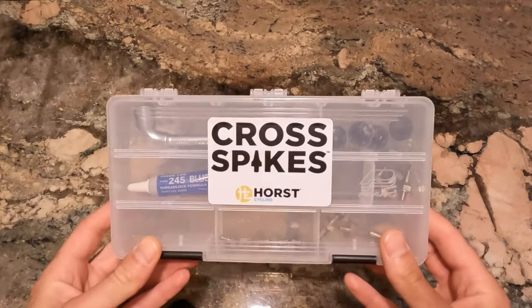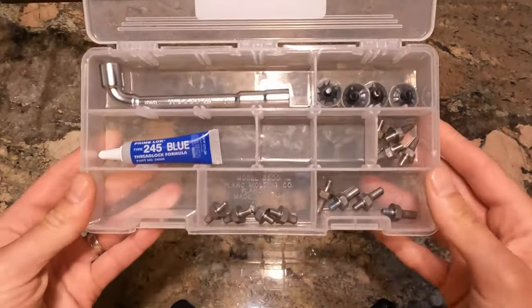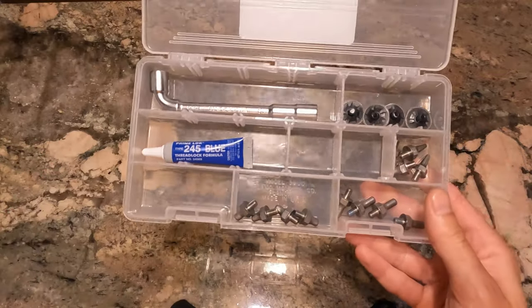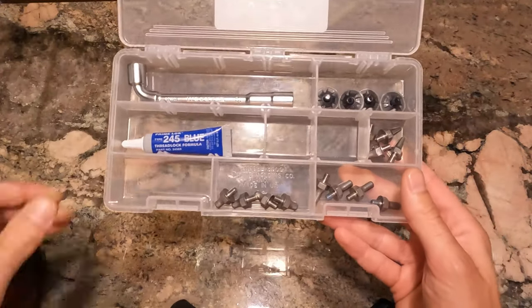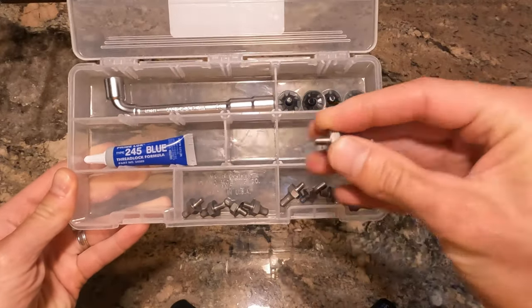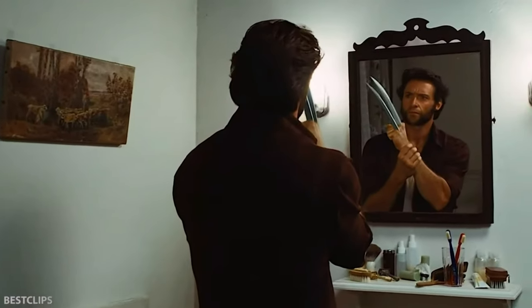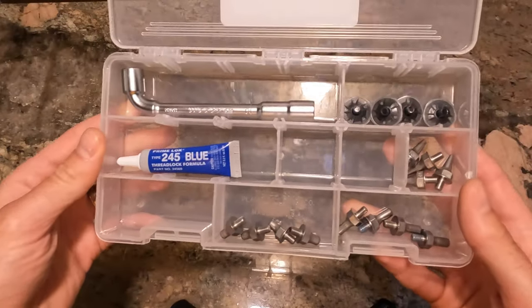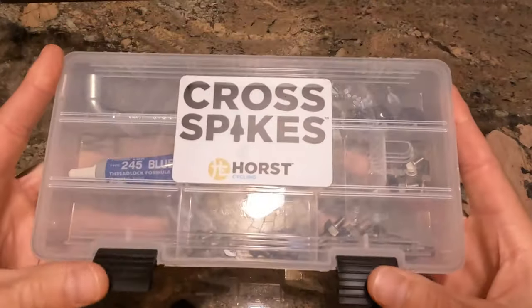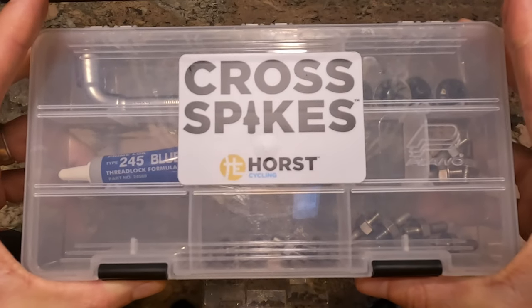For spikes, I picked up some Horse Engineering cross spikes. Got the pro kit, so we have some short spikes which are already on the shoes, some mediums, some longs, and also these awesome ice spikes which double as deadly weapons. I'll do a full look at these, but for right now that's the spikes I'll be using for cyclocross season.